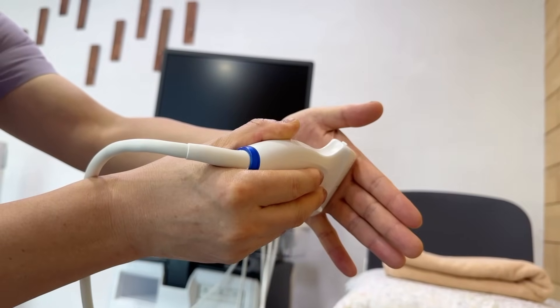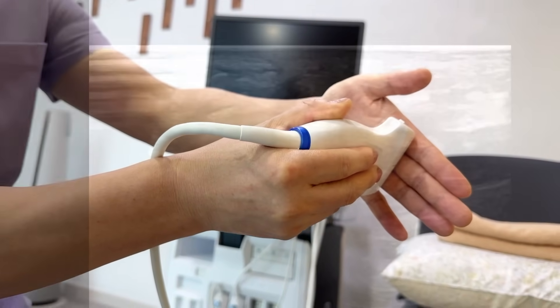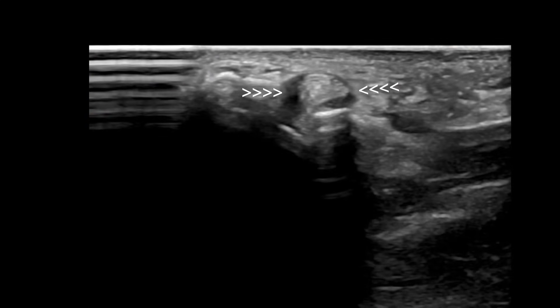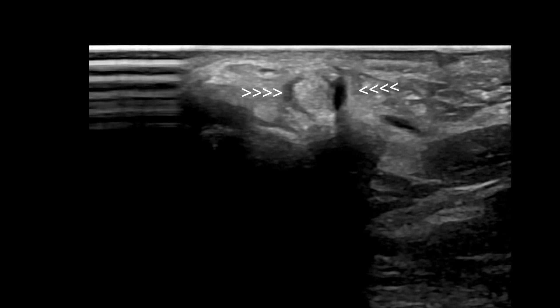Place your probe over the metacarpophalangeal joint, then slide it upward and downward. Compare the tendon's diameter proximal and distal to the joint. You'll spot an abrupt change right at the thickened area.